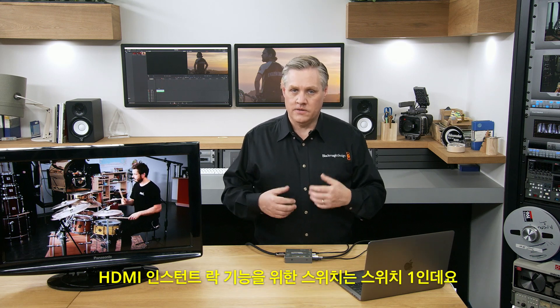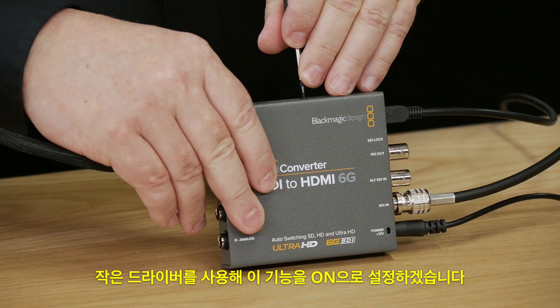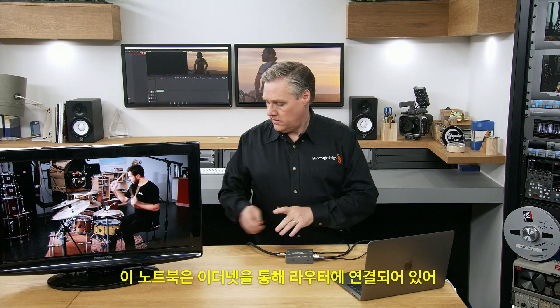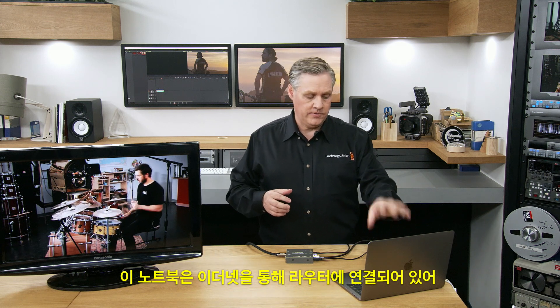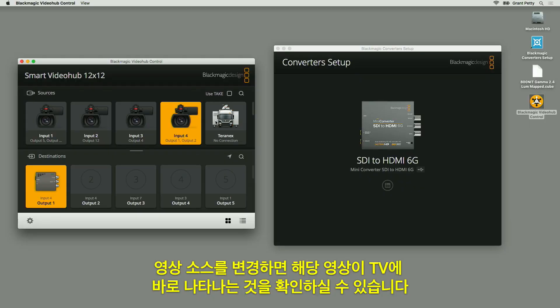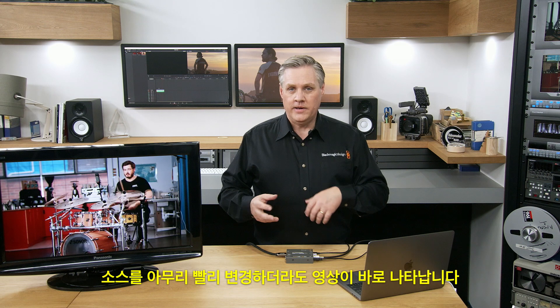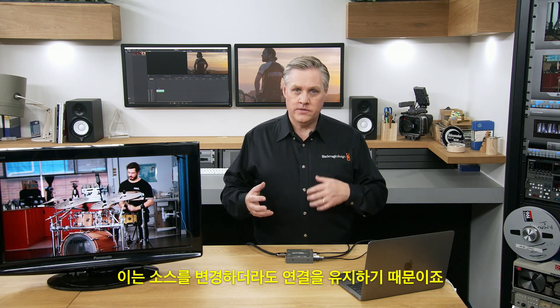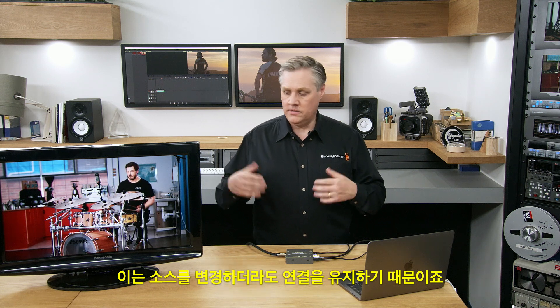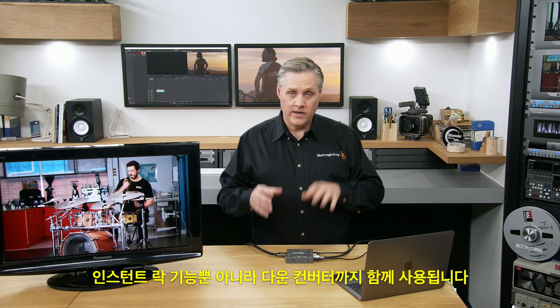The switch for HDMI Instant Lock is switch one on the converter. I'll take a small screwdriver and set HDMI Instant Lock on. Now as I change the sources, you'll see the television is instantly locking to those sources. No matter how fast I change the sources, the image is instantly locked — it's very much like a clean switch router, but it's just a regular router. In this case all the sources are Ultra HD, so the down converter is being used as well as the Instant Lock, and they're working together.